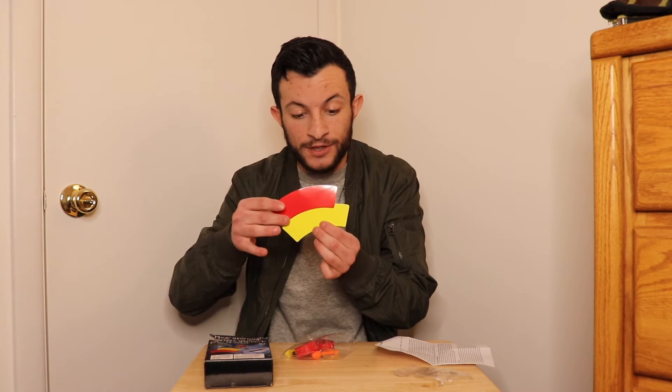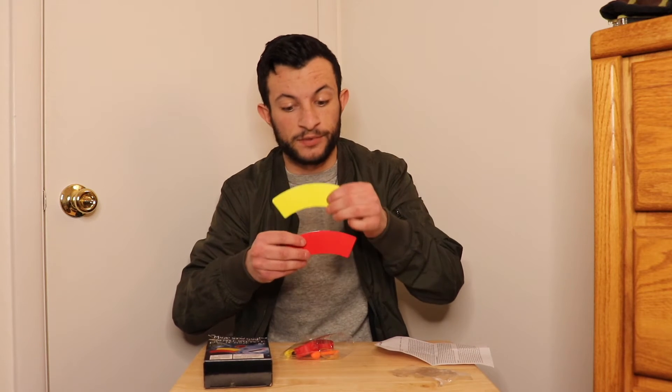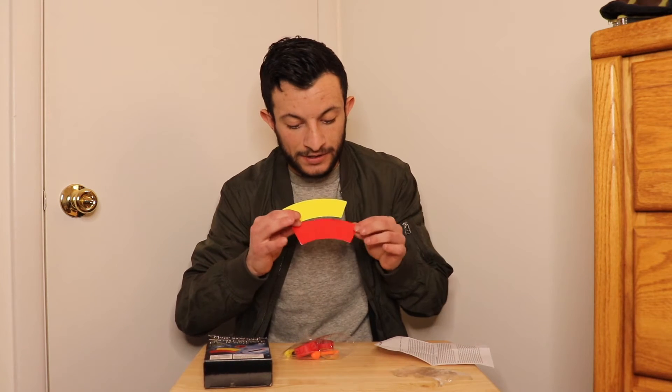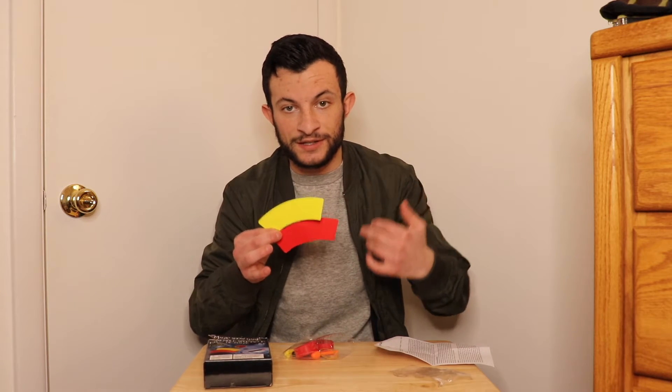When you put one on top of the other, the bottom one is going to look bigger than the top one because of the way that the boomerangs are curved. So right now it looks like the yellow one is bigger than the red one, but if we switch their places, now the red one looks bigger than the yellow one. It's all perception and the way that we see things.